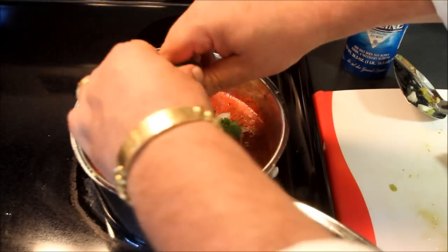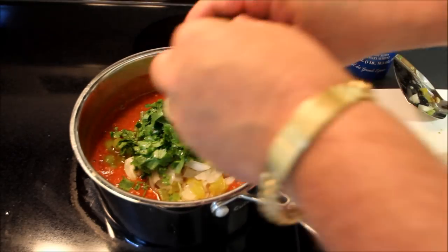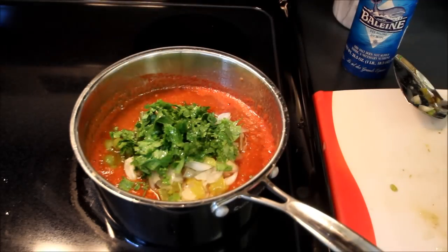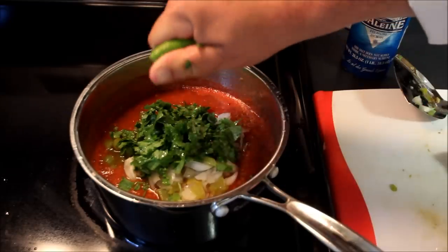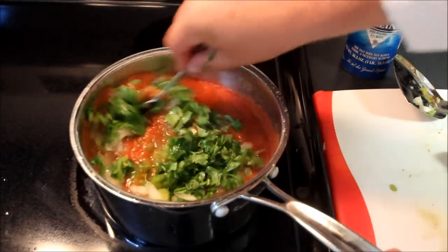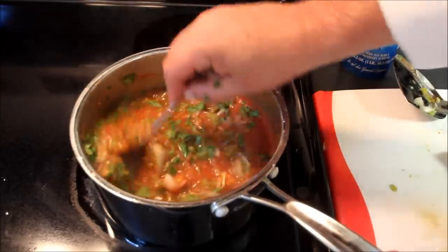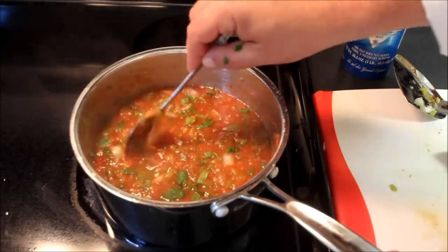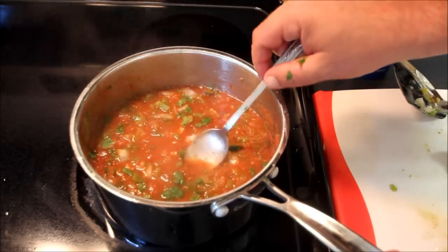We'll also add about a quarter cup of fresh chopped cilantro and a whole lime that I'll squeeze into the salsa. Now we're going to give this a stir and see how much salt we're going to put in. I don't want to make it too salty. This will go great on tortilla chips or tacos, just about anything. All of that is now stirred into our homemade salsa.